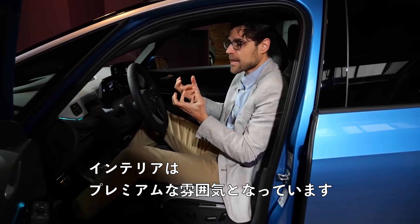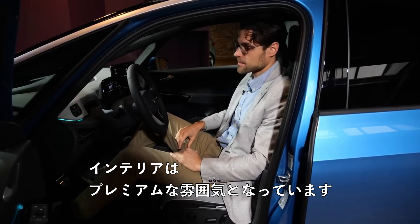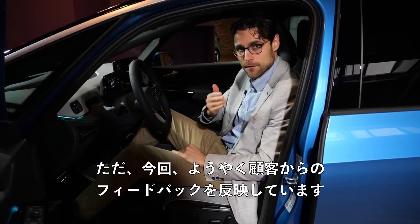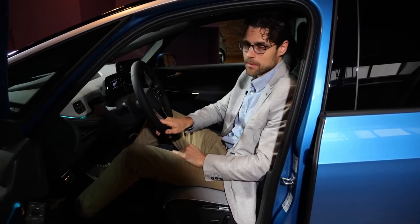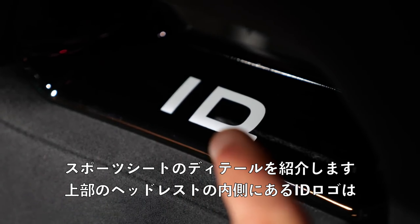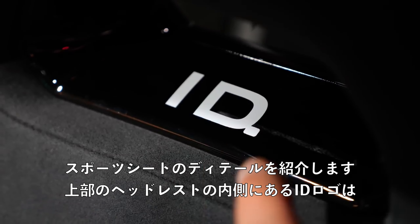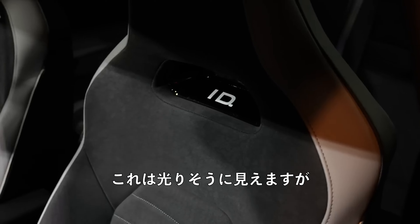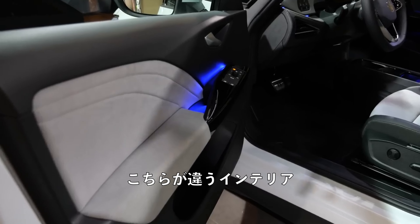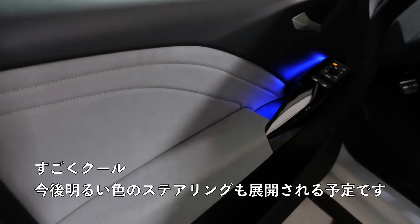This should have been like that in the first place, but now they've finally gathered the feedback from customers and topped it up. A nice detail of the sports seat: the ID logo at the insert of the top head restraint — it looks like it would be illuminated, but it's not; it's kind of a passive illumination. And here, different interior — you can see the bright microfiber inserts. Really cool.